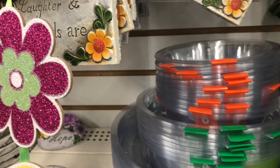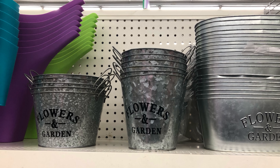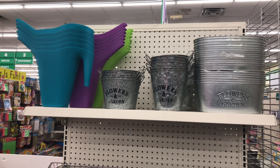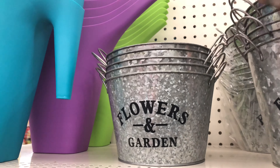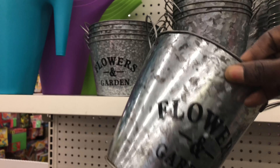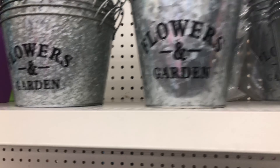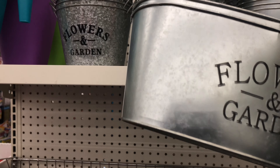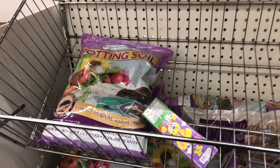They also have nice aluminum containers that you can use to plant something, and on the left they have watering cans. Here is a nice flower container where you can plant some beautiful small flowers, and with these you can do a lot of different things for gardening. Like I said, they are great items.